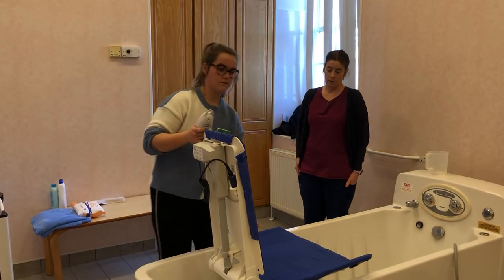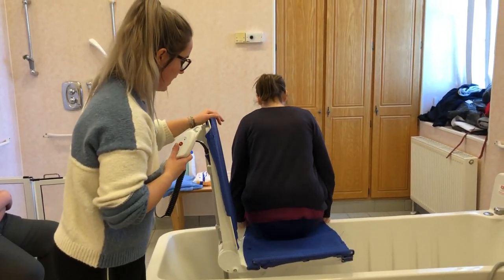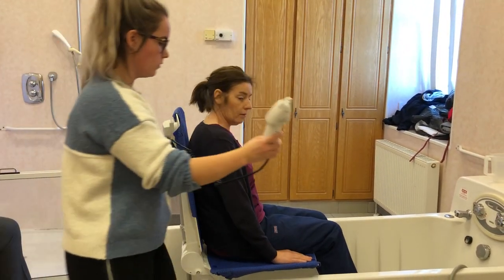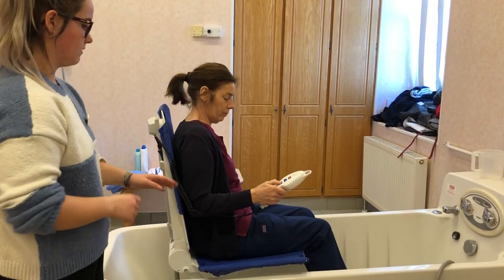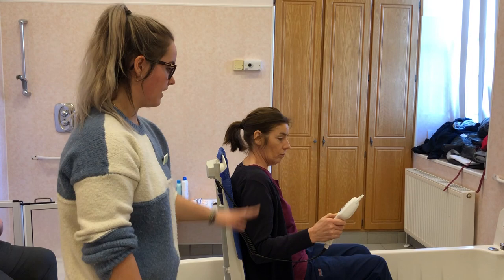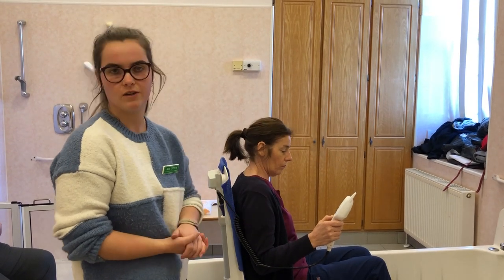When it's right up level, get your client to sit onto it and move back in the seat as far as they can, then swing one leg over at a time. You can give them the remote and get them to push the down arrow to lower themselves. Recommend that they fill the bath halfway with water, then lower themselves down, and fill it up a bit more if needed.